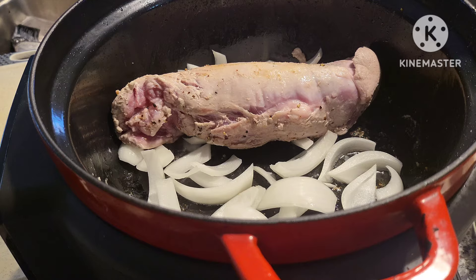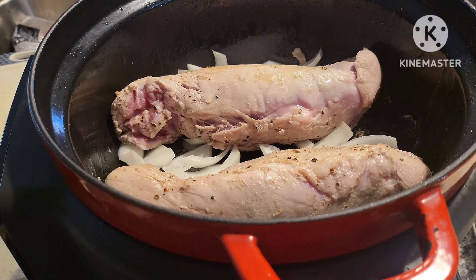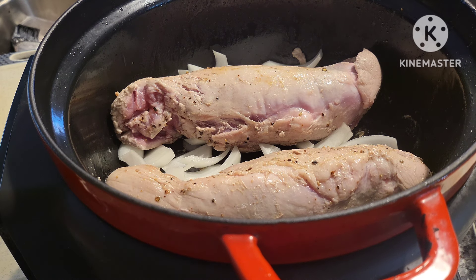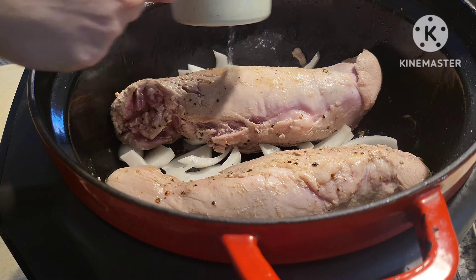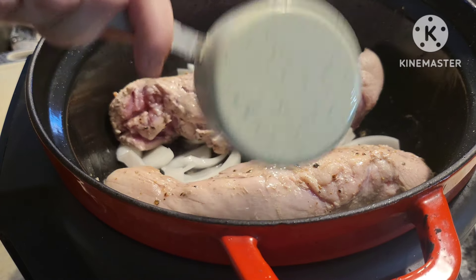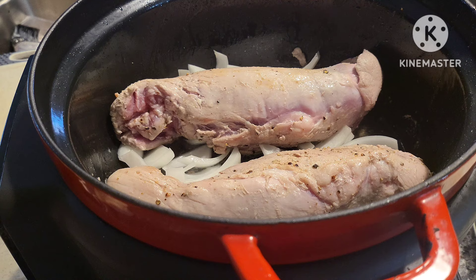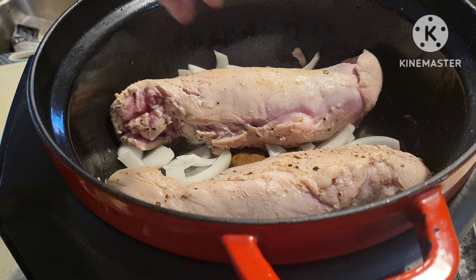To this, we're going to throw in our half cup of beef broth. In this case I'm using half a cup of water and a bouillon cube, so we'll get that in there. Place the bouillon cube in the center and it'll melt down as this cooks.